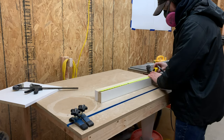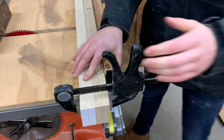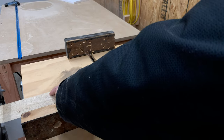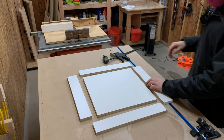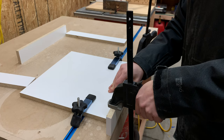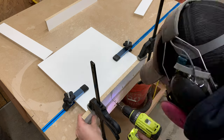With all the side pieces cut, we marked out our length and then brought out our cross cut sled. After aligning the pieces to one end, we used a clamp to prevent them from shifting while we made our cuts. Back over at our workbench, we did a quick test fit to make sure all the pieces mated up well, before using clamps to hold the pieces firmly together. We then used our countersink bit to pre-drill holes for our screws and drove the screws in to hold the boards together.